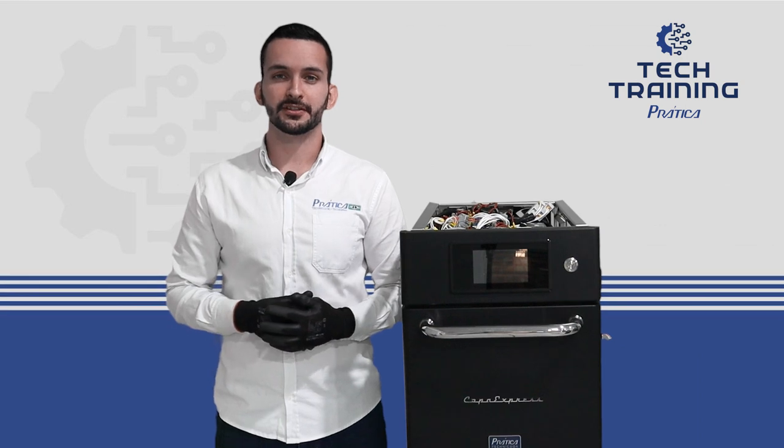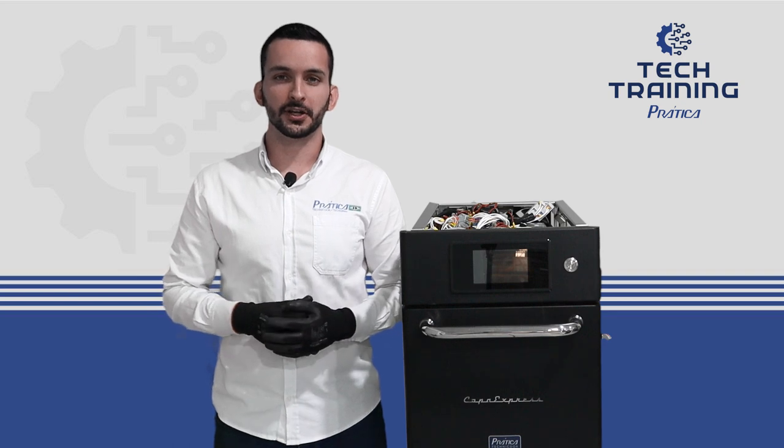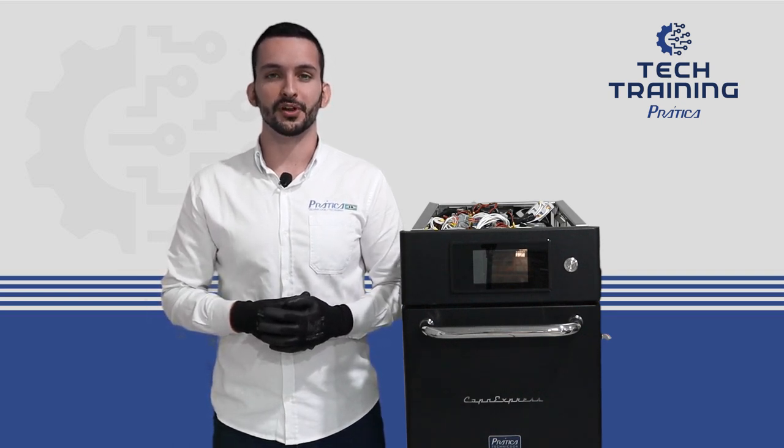In case of any questions, contact us for more technical support. Thank you for watching, and take a look at the other videos available on our platform.